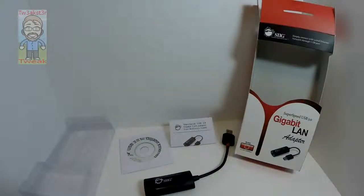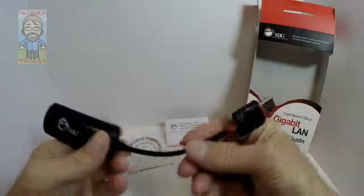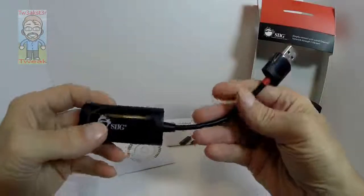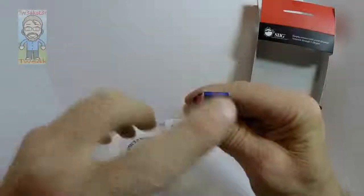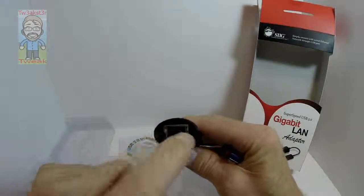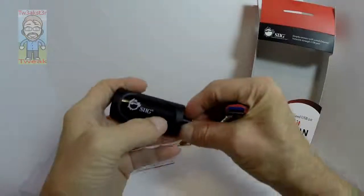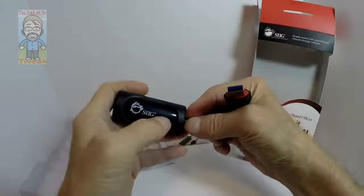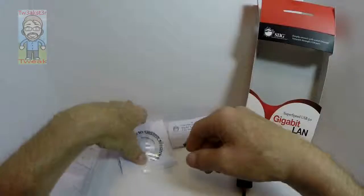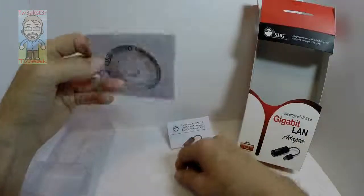I have a Super Speed USB 3.0 Gigabit LAN adapter — it's a SIIG model. It has a little cable in between so you don't crowd your actual USB port. You have your USB 3.0 connector, your LAN activity indicator lights, and a blue LED power/recognition light.